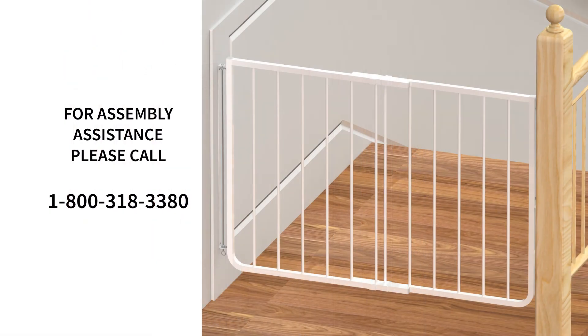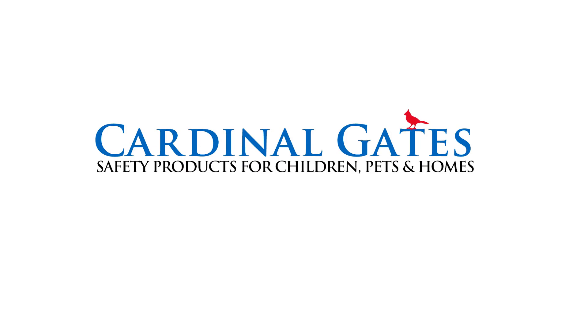This concludes the operation of the Stairway Special Safety Gate, model SS30. Cardinal Gates — safety products for children, pets, and homes. If it's a Cardinal, it's the best.